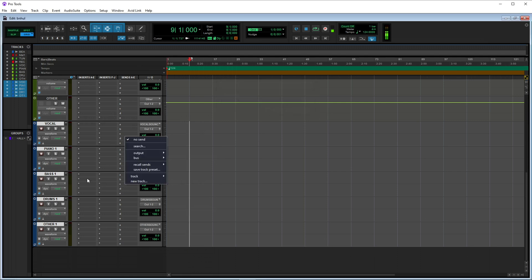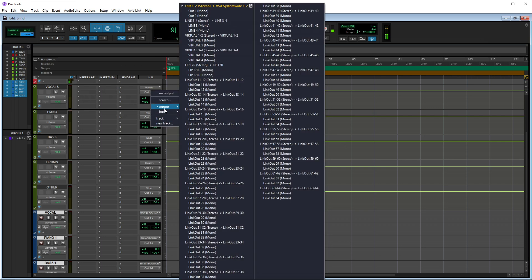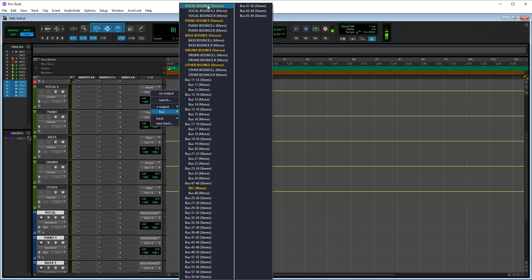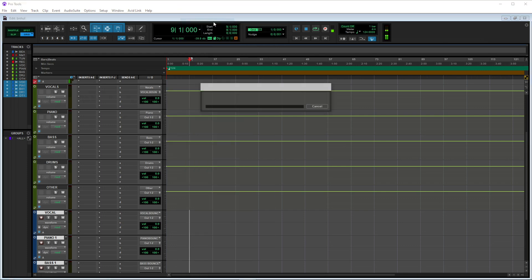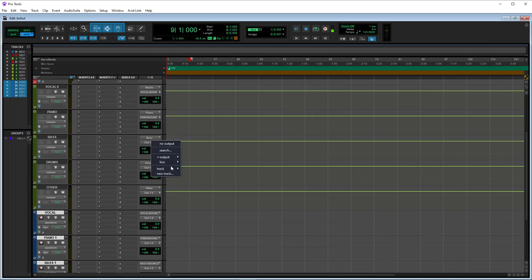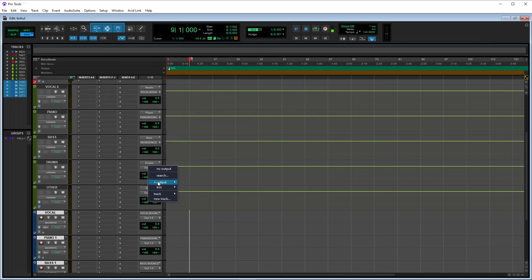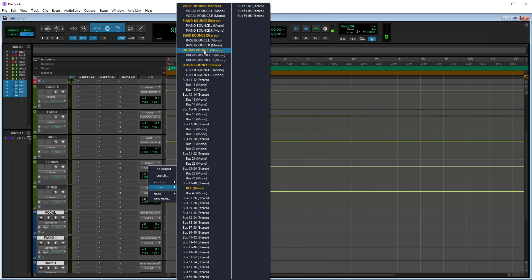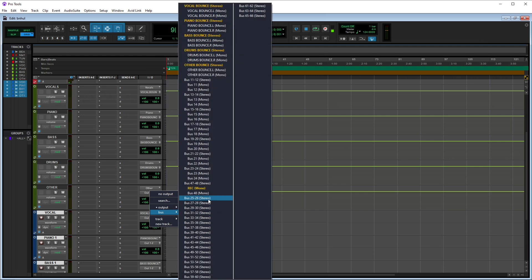So now we have a bus for each audio track. What we want to do is send the output of each of these auxes into the audio tracks. So vocals will go to vocal bounce — go to bus, then vocal bounce. Piano goes to piano bounce, bass goes to bass bounce, drums goes to drums bounce, and other will go to other bounce.